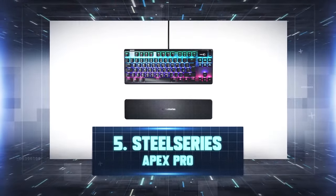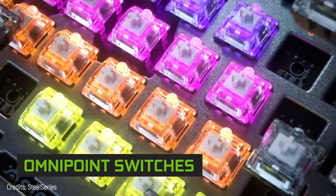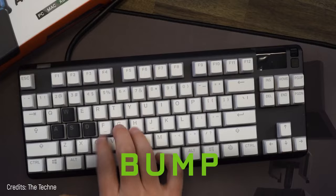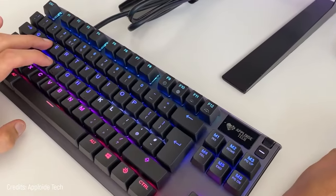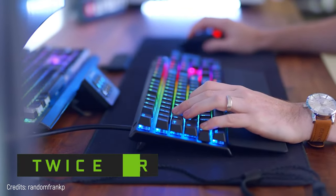Number 5: SteelSeries Apex Pro. Here we'll level up. The most incredible thing first: OmniPoint mechanical switches underneath each key. Unlike other keyboards, with this one you don't need to change the switches to modify the bump, sound, or press of the keys, because you can set the OmniPoint switches per key. Plus, the activation point speed is up to five times faster and they're twice more durable.